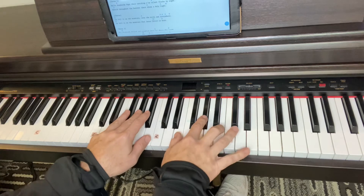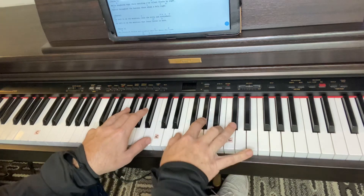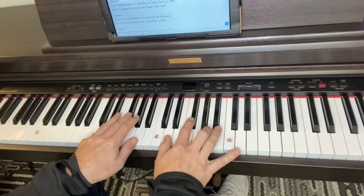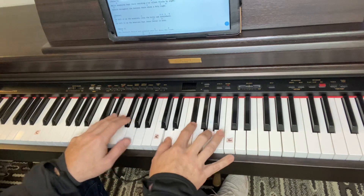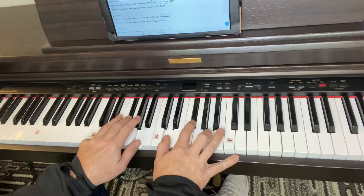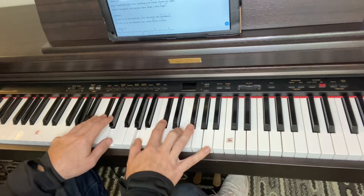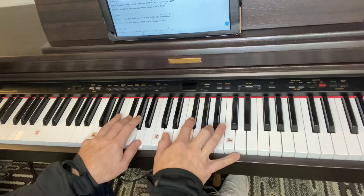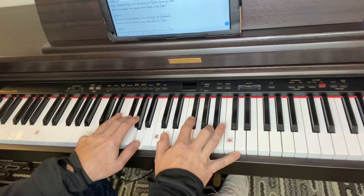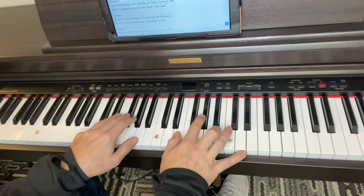Anytime you play your left hand and right hand together, play both chords together and then just your right hand. So it'd be like a one, two, three, and so forth. While shepherds kept their watching, O silent flocks by night, behold, throughout the heaven, there's shown a holy light. Go, set it on the mountain, over the hills and everywhere. Go, set it on the mountain, that Jesus Christ is born.